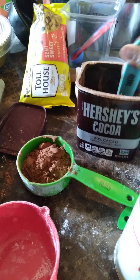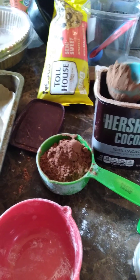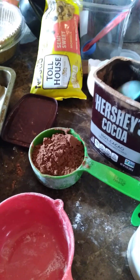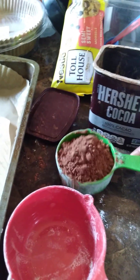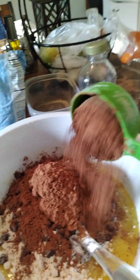Very careful. I use this cocoa powder too, but I want to get some better quality cocoa powder. This is good for everyday stuff like brownies, but if you want to really scale up your recipe, you want 100% cocoa. There goes another half a cup.